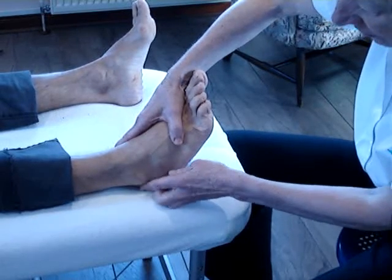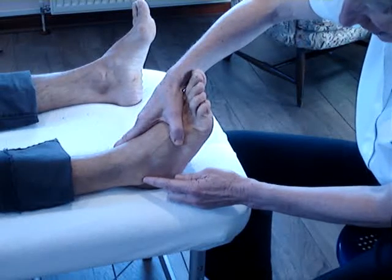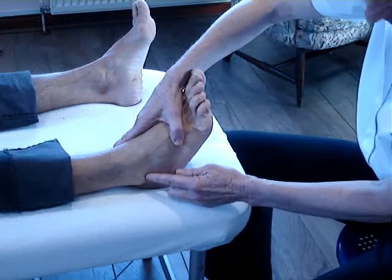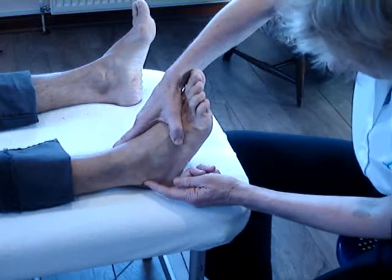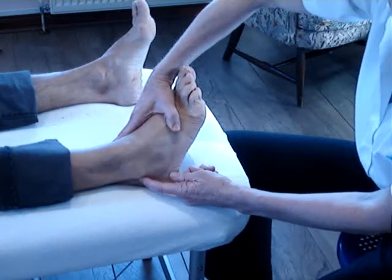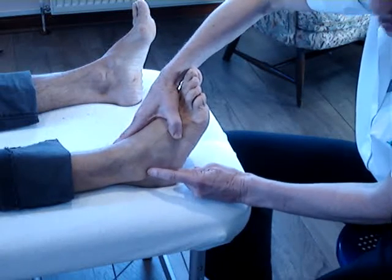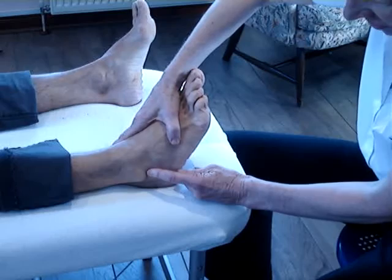To assess the lateral ankle ligaments, remember we have three ligaments. We've got the anterior talofibular, the calcaneofibular, and the posterior talofibular. So we're looking at ways of putting each one of those in turn under tension, under strain.